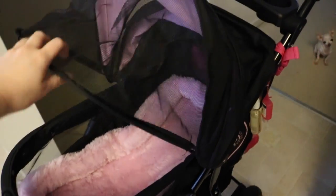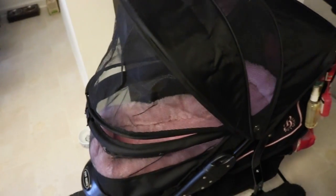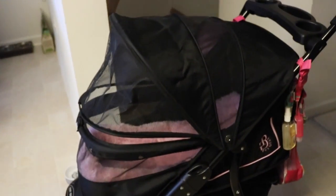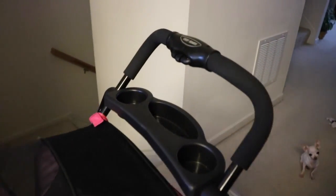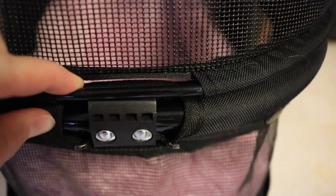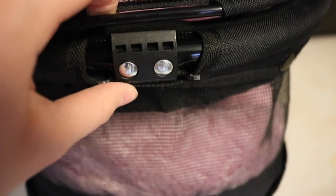Every time I get this out the girls think we're going for a walk or something. It has this little hood which has a latch that broke off. We could easily get it fixed but we just didn't need to. The opening is like that but it doesn't really bug us — they don't try to get out or anything. It just popped off and would be easily fixed.